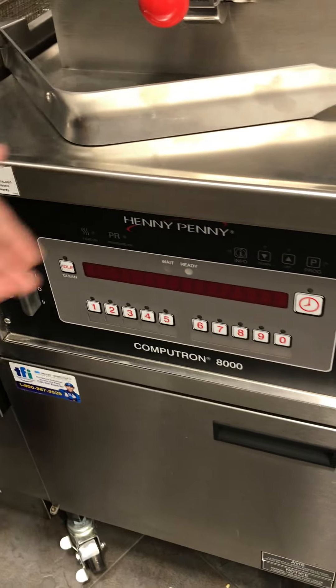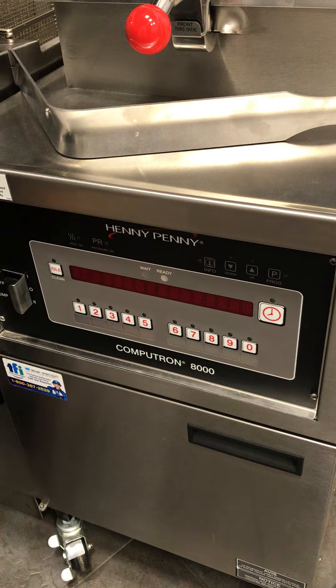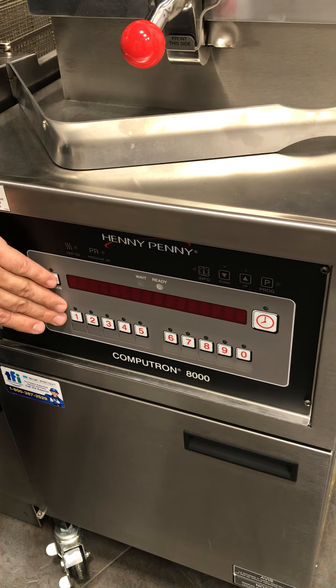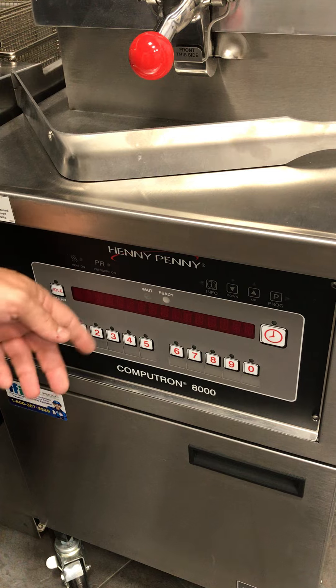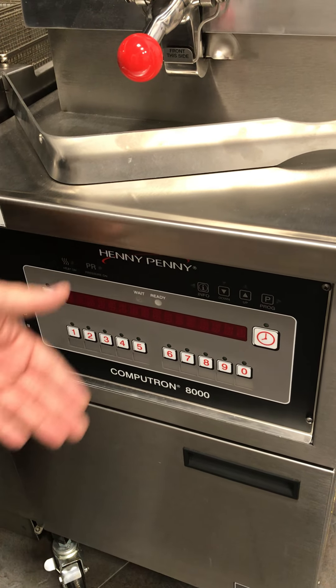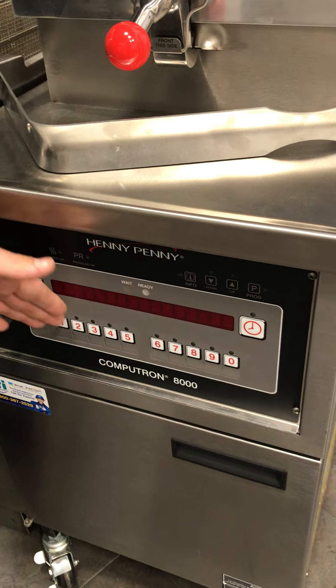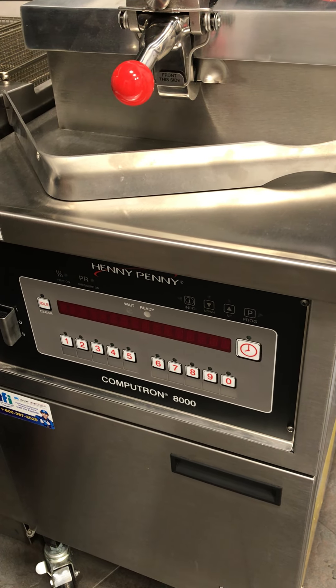The Computron 8000 is a little more sophisticated and user-friendly. You have 10 different programmable features — for instance, number one could be your nine cuts, number two your taters, number three your Big Mary chicken sandwich, number four your Poppins. Each button has the ability to have both time and temperature programmed on it.